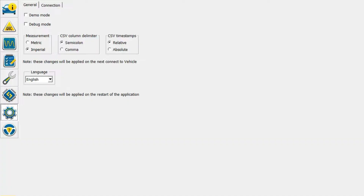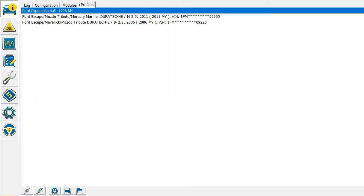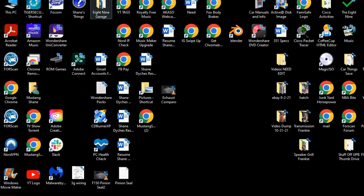First off, we've got to go in and set up this connection just how it tells us to in the manual. However, the manual that comes with it does not have this feature right here. Since it's the only one there, I selected it. One thing to know: after you change this, you need to close down Forescan and reopen it. I've messed with this with the ELM 327, and I'm going to go ahead and just delete this. I've read that you need to delete this file in order for it to come back in and get all the correct information. So I'm going to close this down again.